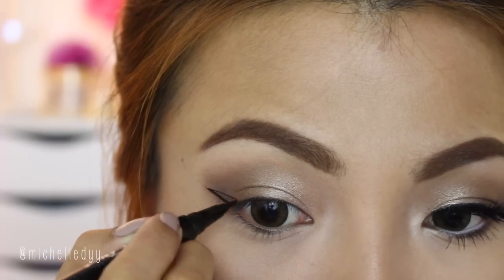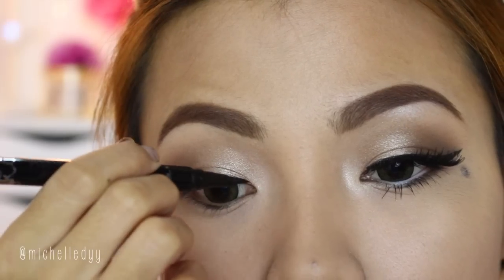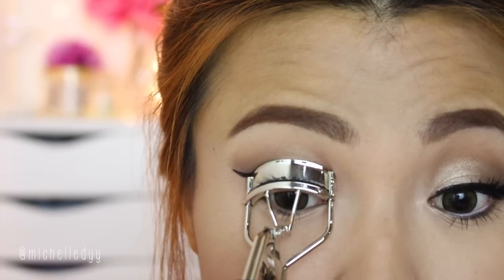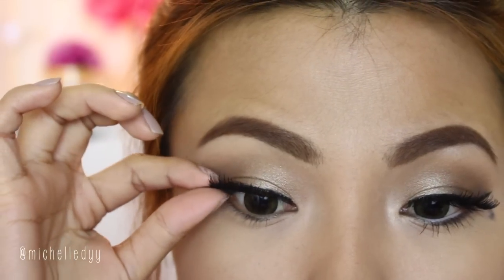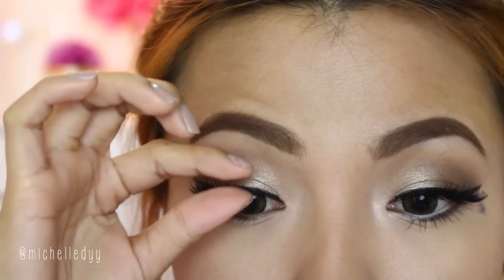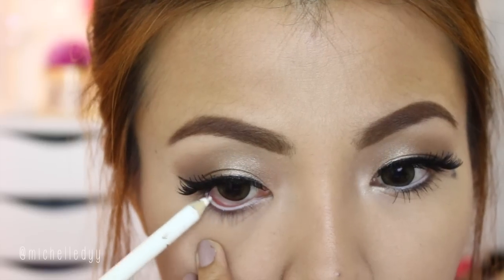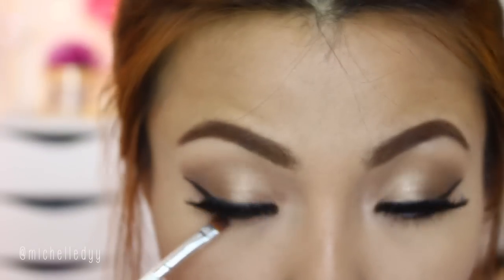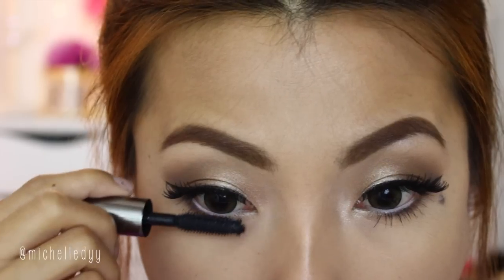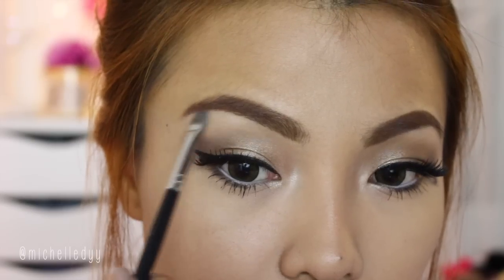Don't forget a nice winged eyeliner. Curl your lashes first before putting on false eyelashes. I'm using thick falsies for this look so that it will be perfect for a big event like prom. Just put on some mascara and white eyeliner to make the eyes look even bigger. Apply a little bit of brown eyeshadow in the lash line, and don't forget to highlight the tear ducts with shimmer eyeshadow.